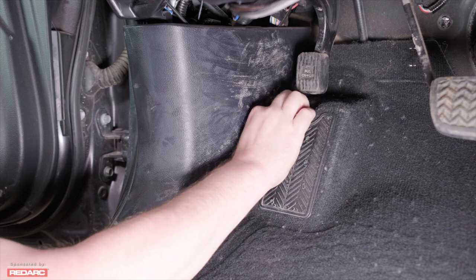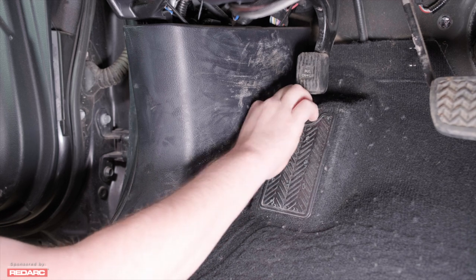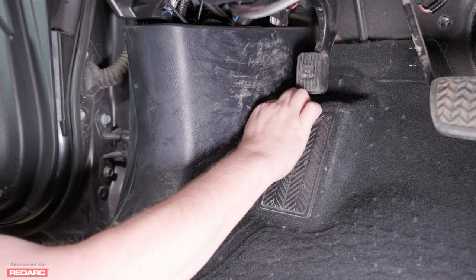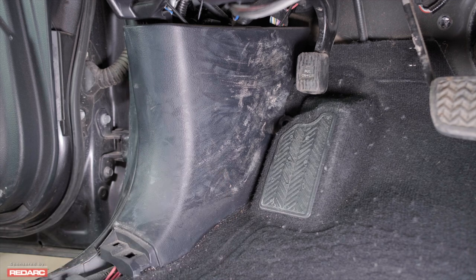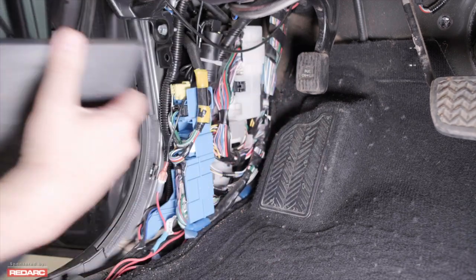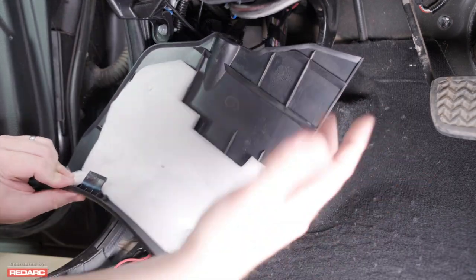Next, we're going to want to remove the outer kick plate. Now this one is badly damaged in my vehicle because I've been in and out of this panel a lot. But there's a little plastic piece right next to the false pedal that you'll want to unscrew — that's this thing right here. For most undamaged Toyota 4Runners, you can actually grab the entire plate from the back and pull it back. Mine just kind of pops out because the clips are damaged.